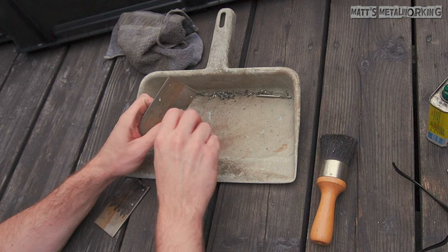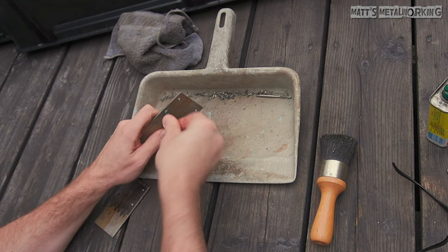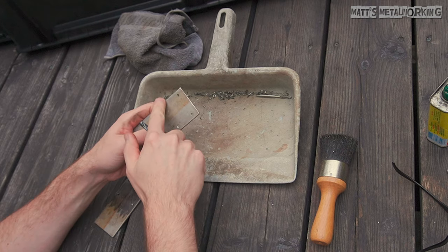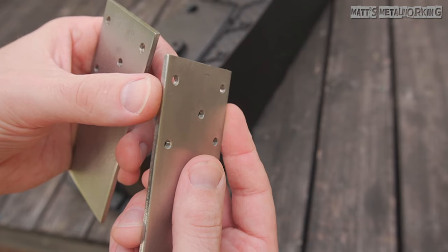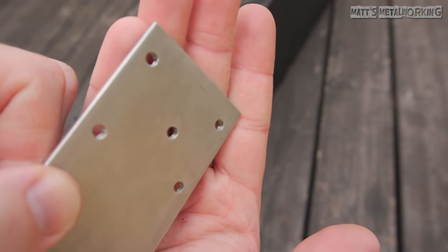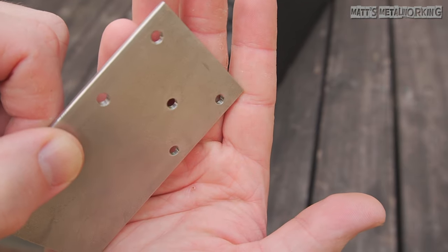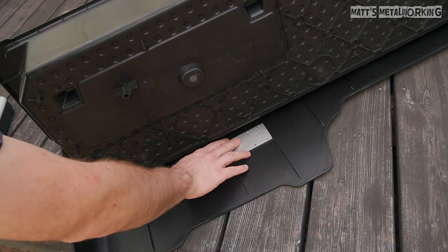There may be burrs left over on the outer edges of the holes either from drilling or tapping. A large drill bit can be used by hand — rotate the bit and it should clean away any burrs. Here's the finished pieces; you should be left with a clean pointed thread profile. When a fastener is installed, there should be minimal play. If you plan on using any thread locker, the holes will need to be cleaned with a solvent first.